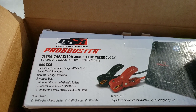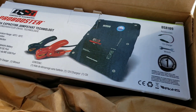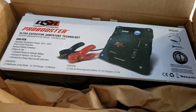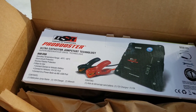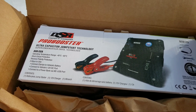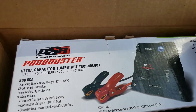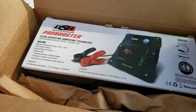This is the Schumacher one and it's 800 CCA - cold cranking amps. The concept of these Pro Boosters is, unlike a regular battery jump box that you constantly have to charge up, this takes energy from the dead battery, charges up the capacitors inside, and then shoots it back into the battery for a jumpstart.